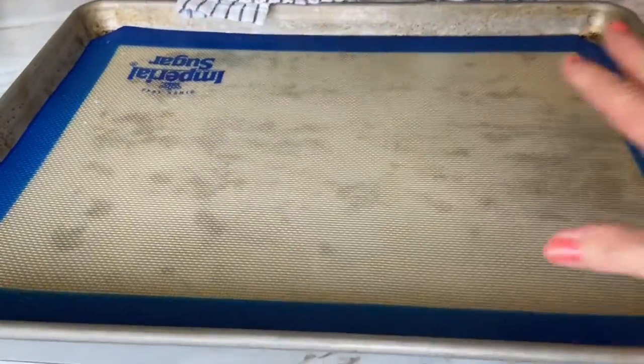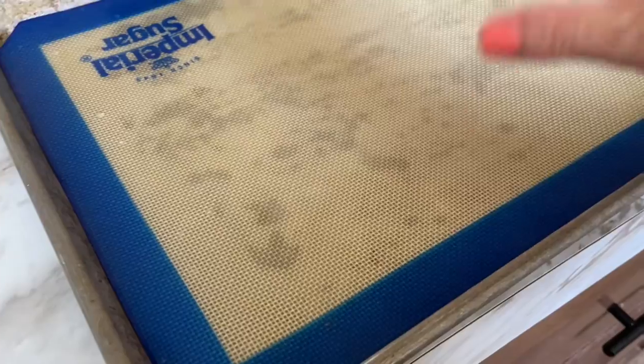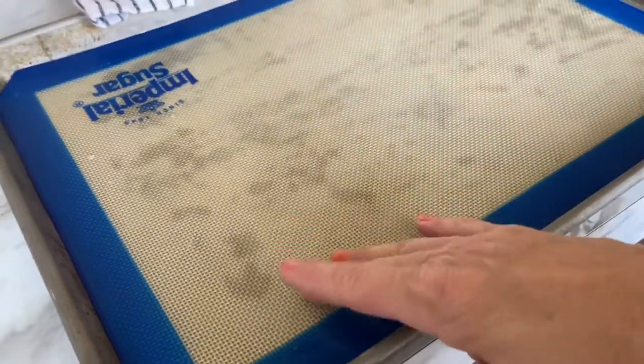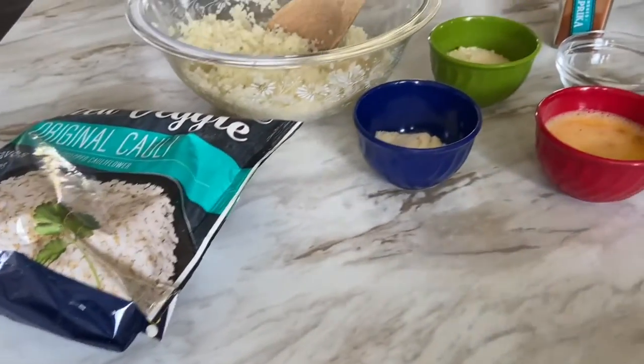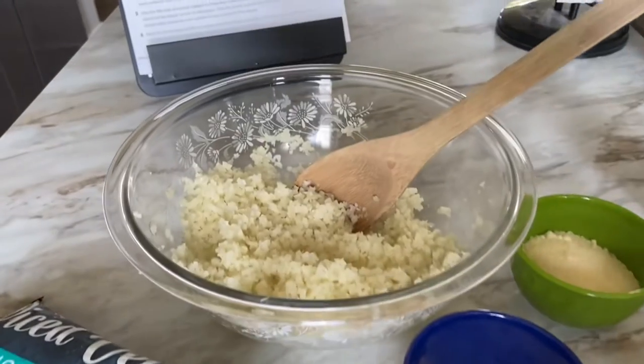Preparation-wise, I have a baking sheet already lined with a non-stick silicone baking mat. If you don't have one handy, just use some parchment paper. All right, so all these goodies are going right into this bowl.